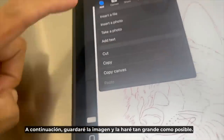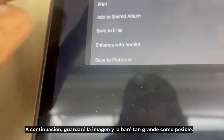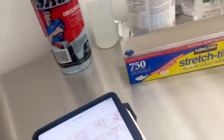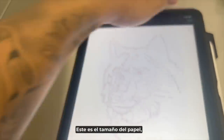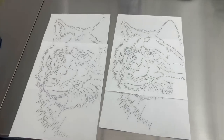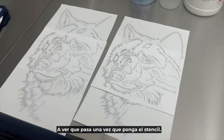Next I'm going to save the picture and make it as big as possible. This is the size of the paper so I'm just going to make it as big as possible. This one — I like this one. Let's see what happens once I put on the stencil.